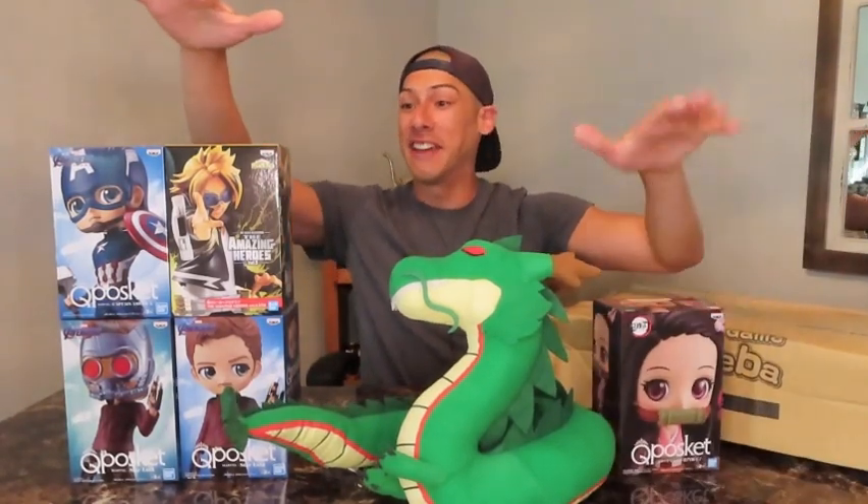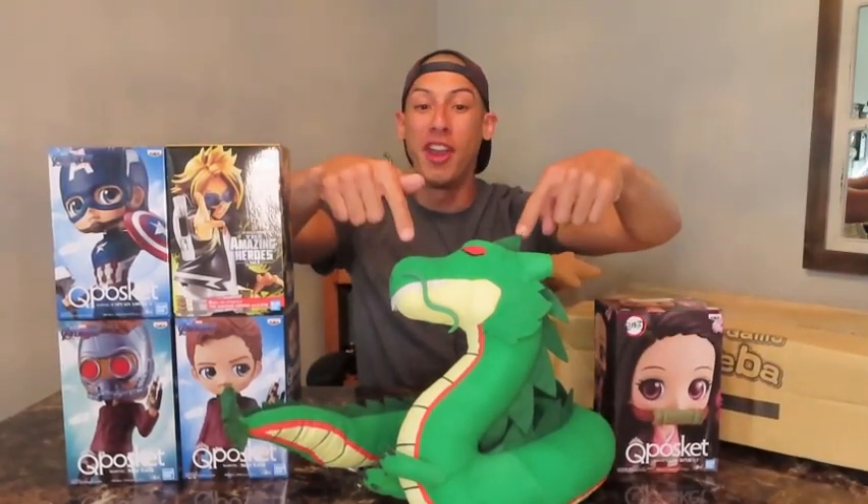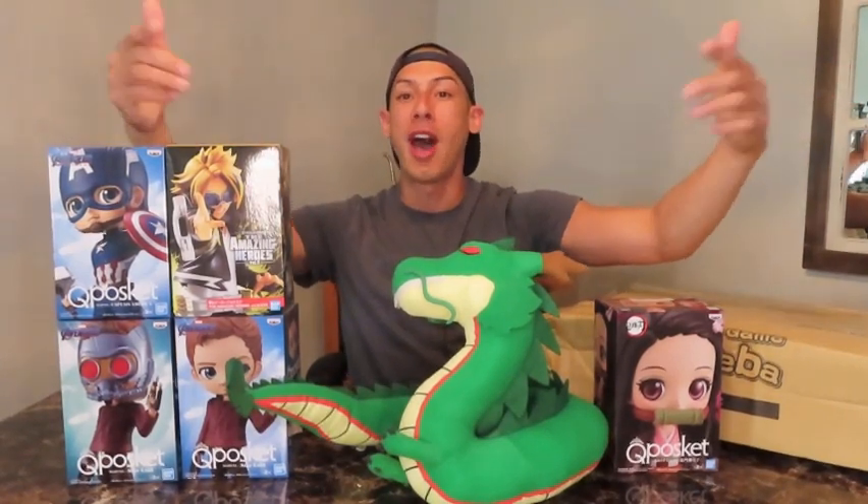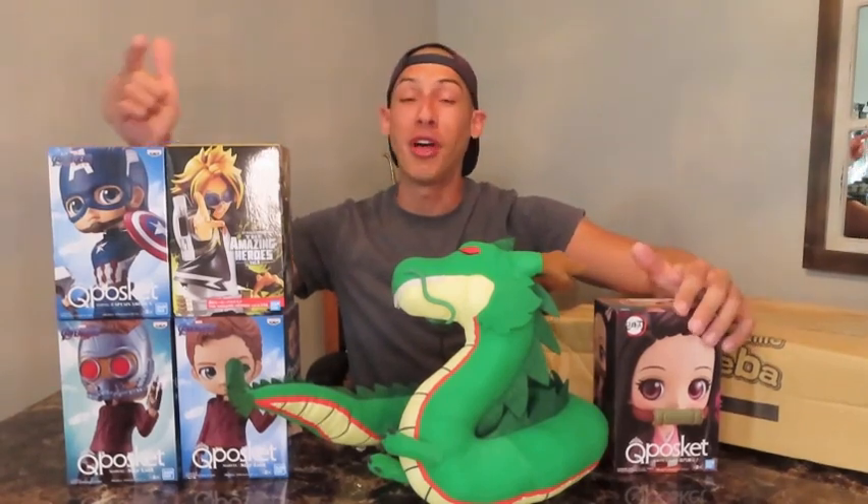Really good unboxing. Five figures, one awesome plush — check it all out in the eBay store. Thank you guys for watching. If you want to see more like it, subscribe to the channel. Have a wonderful day and be well. Peace.